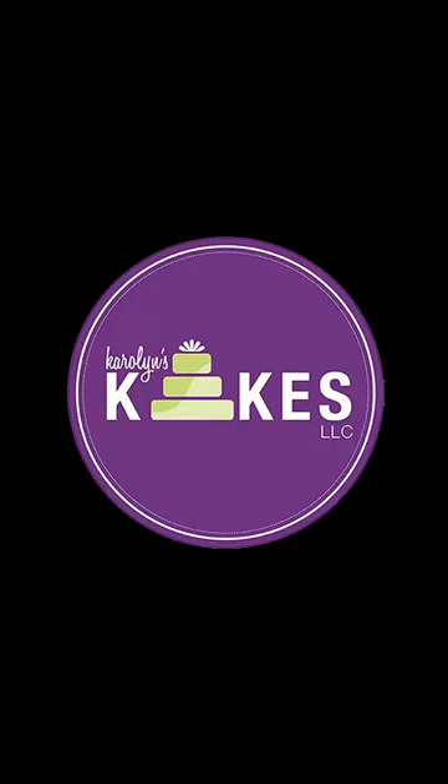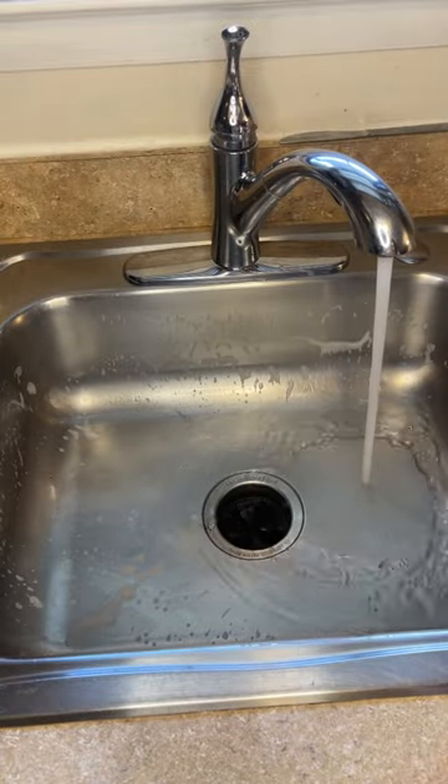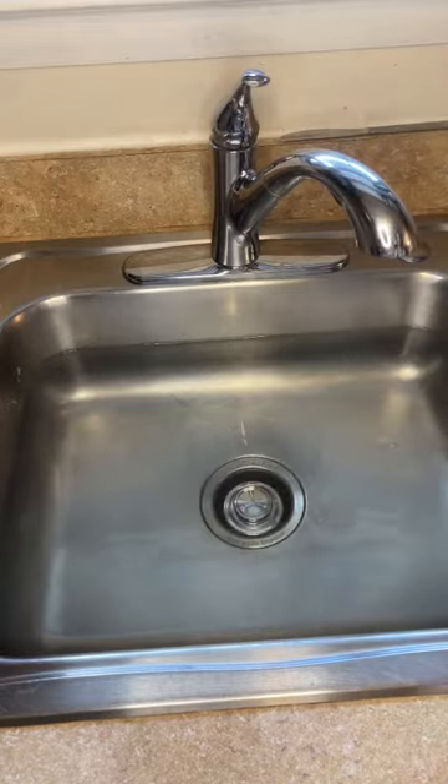My plumber shared a tip with me on how to keep my pipes free of clogs, and I want to share that with you. Fill your sink with the hottest water your hand can handle and plug the drain, filling the sink all the way — I only did it halfway for video purposes.